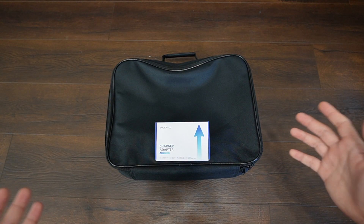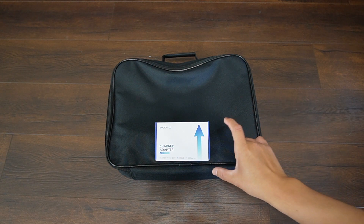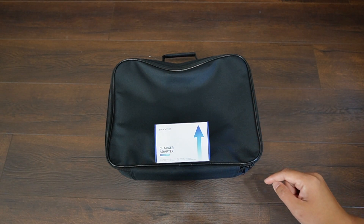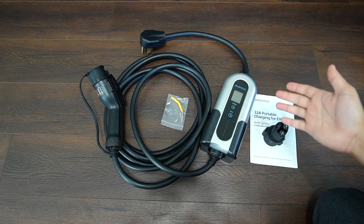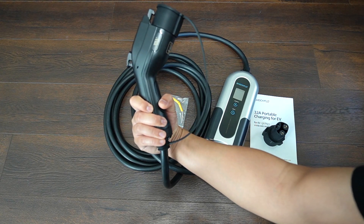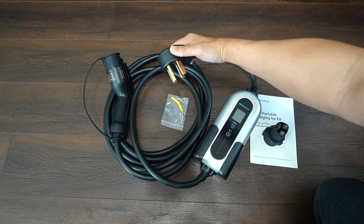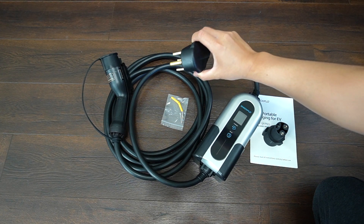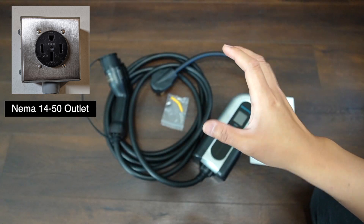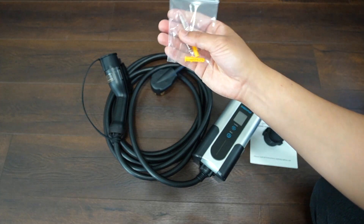Let's see what comes in the package of this 32-amp Level 2 portable EV charger from ShockFlo. I also got this J1772 Tesla adapter from ShockFlo because I lost one in my Tesla Model 3. So these came in the package: this is the charger itself, it came with a 20-foot cable, this is the J1772 plug with waterproof cover, and this is the NEMA 14-50 plug that you use to plug into the NEMA 14 outlet. You need a Level 2 240-volt NEMA 14 outlet installed in your garage to use this Level 2 charger, and it also came with the screw that you need.